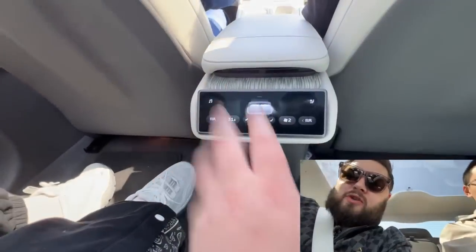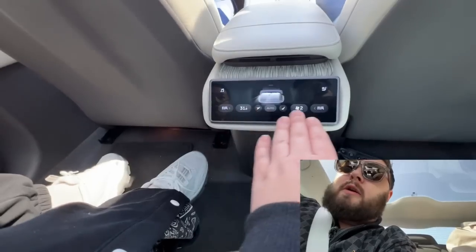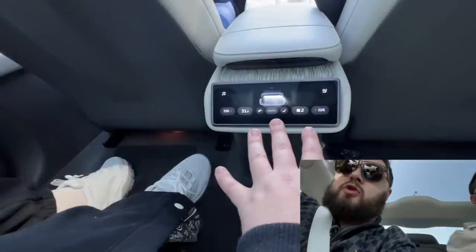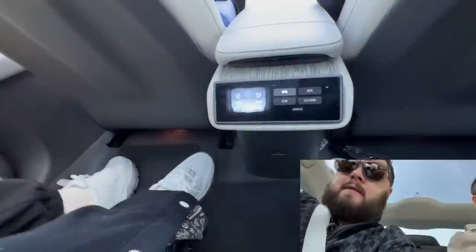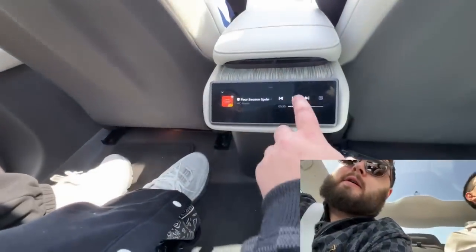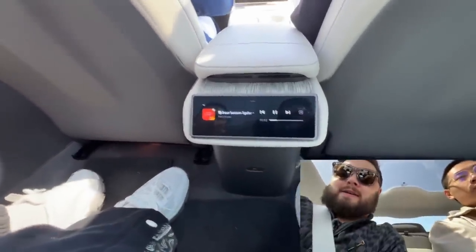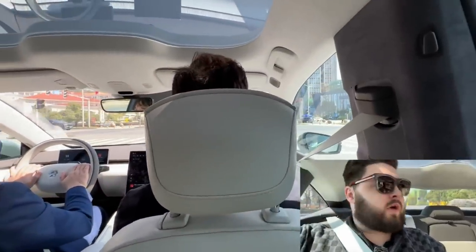Down here in the back are all the seat controls for rear passengers. You've got ventilation for the seats as well as heating and AC control down here. You also have some audio control in the back — I can pause and play from back here.